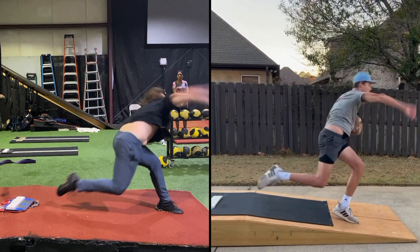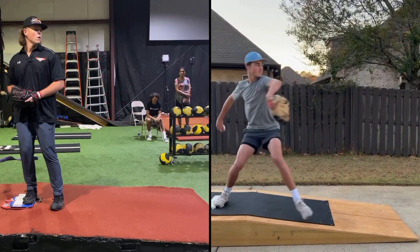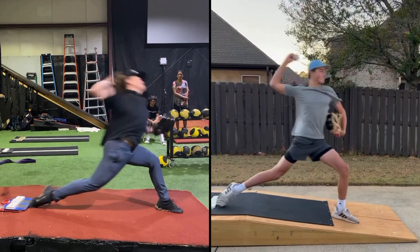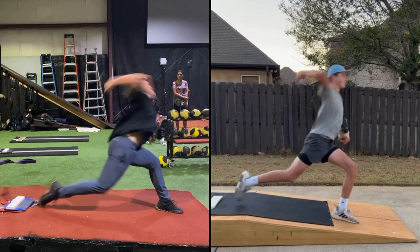You really got to go back to the drawing board and learn how to sit and load on your backside like he does here, so you can get a better drive into the front foot and optimize hip to shoulder separation. You've got to be able to stabilize your front side, and the drive and front side stabilization show you don't have the leg power that you need.